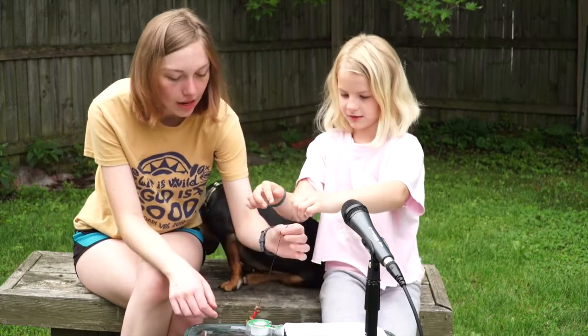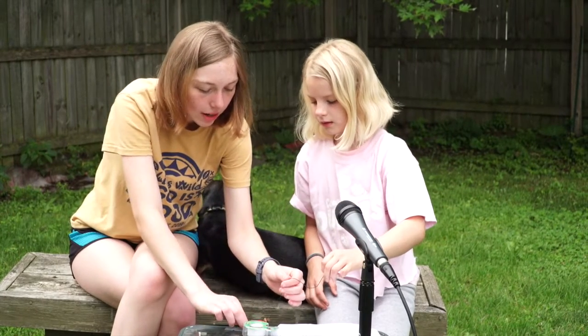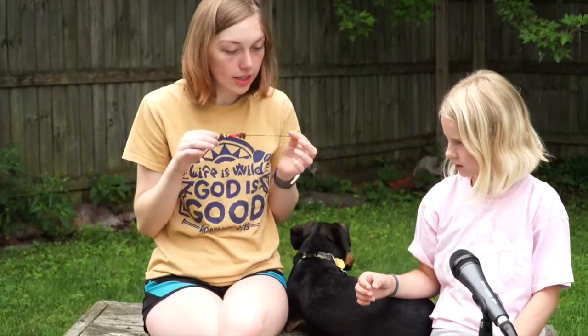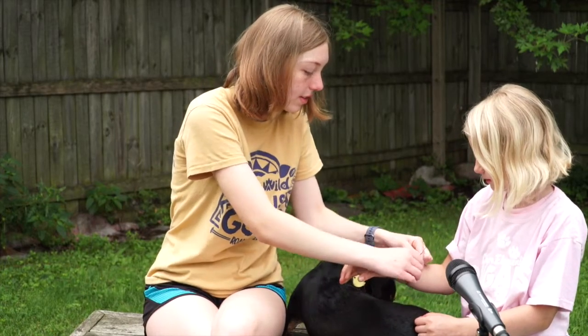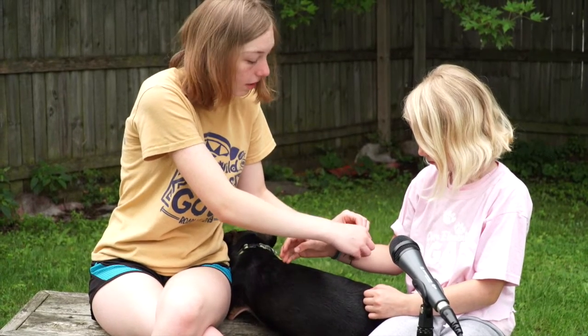Now we're all done with our bracelet. We're going to slide it out from underneath — and that's what it'll look like, unless you have more pieces. You're going to need someone's help with this part because you're going to put it around the wrist and see where you can tie it so that way it fits. Then you'll tie it.